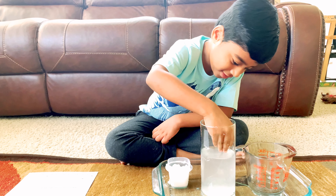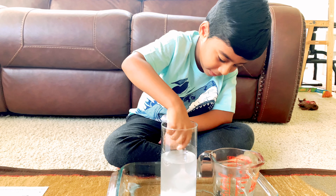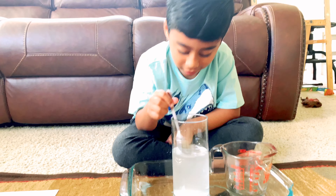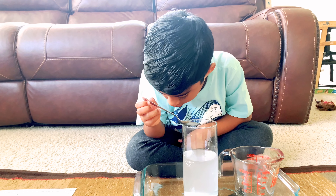Okay, that's not salt. This is so crazy. I'm going to mix them and see what happens. Whoa, it's turning white and the salt is dissolving.